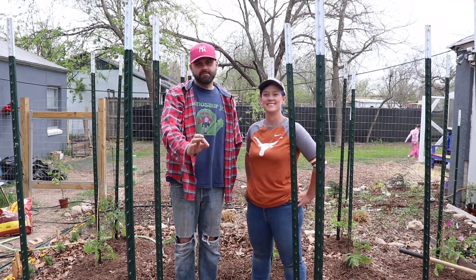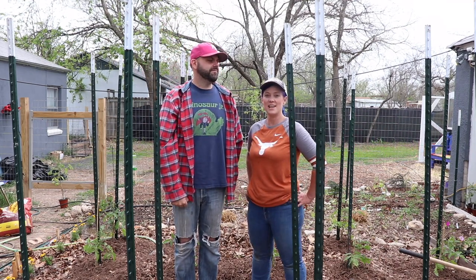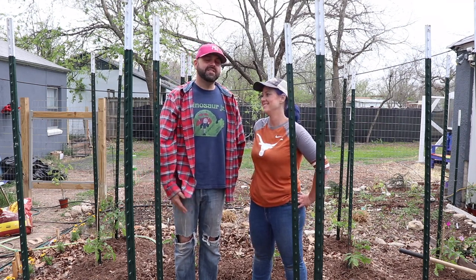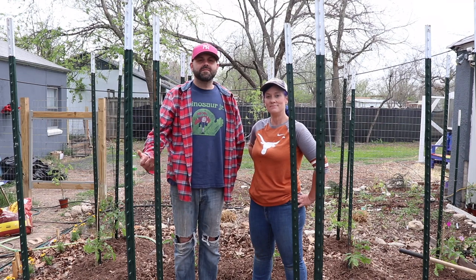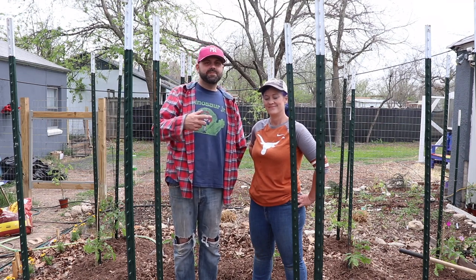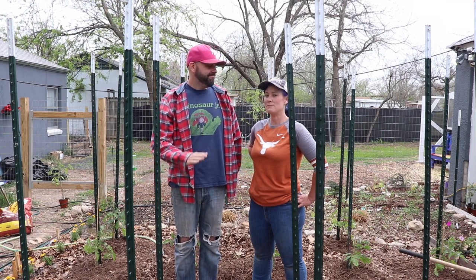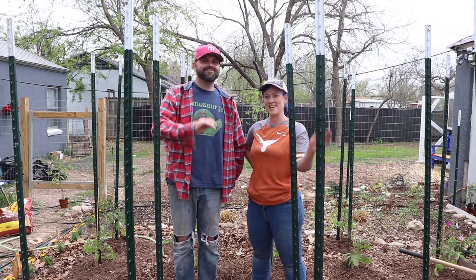If you like the video, like it! And if you have anything to say, say it in the comments — or just say hi! Comment and subscribe. Help us beat the YouTube algorithm. Subscribe. Alright, plant some stuff in your yard and we'll see you next time. Bye, everybody.